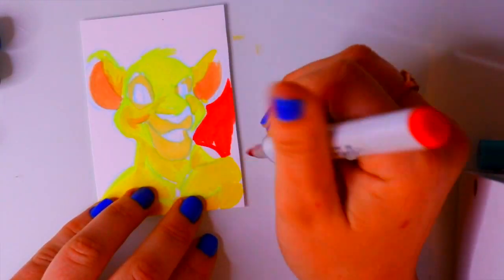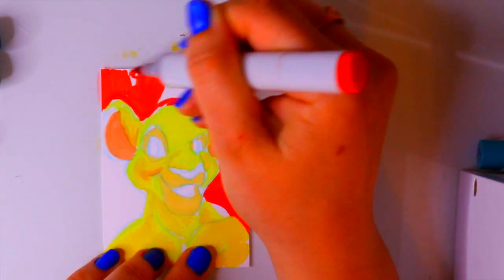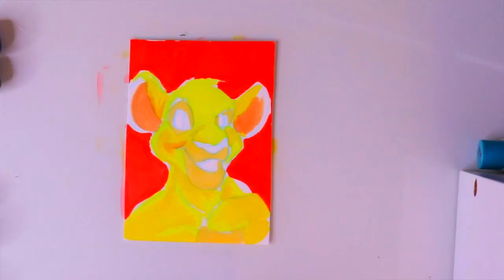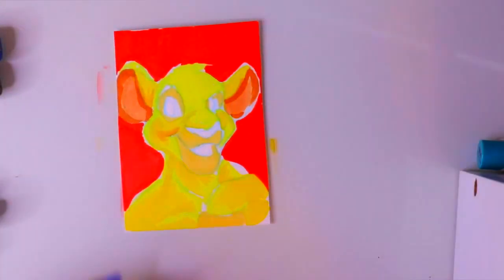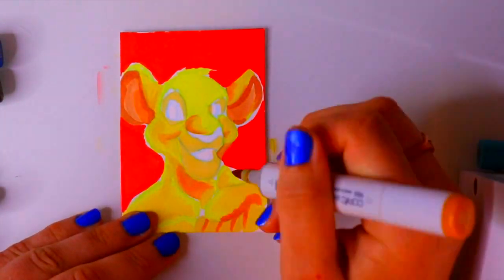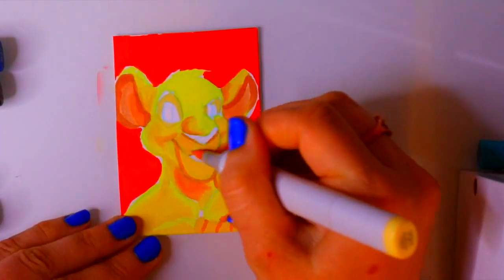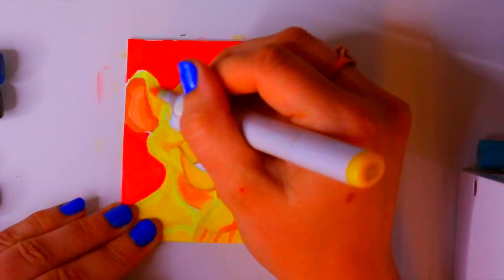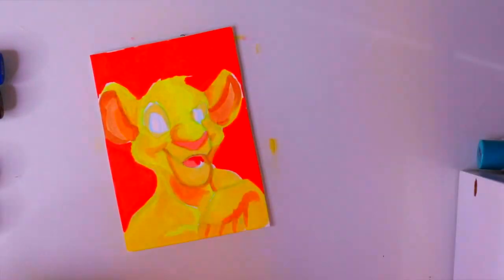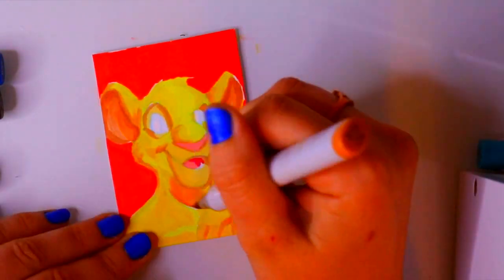I always save my inking for last because I'm worried my Copic markers will go over the linework and completely smear it. So that's the tip: use Prismacolor Col-Erase pencils to sketch, go in with Copic markers to color, don't bother erasing any sketch marks, then ink it at the end.